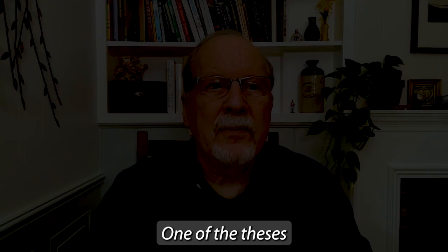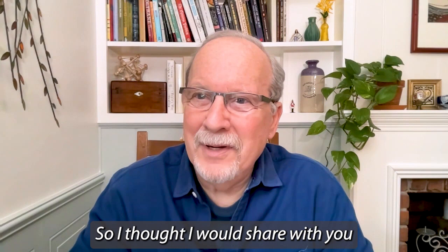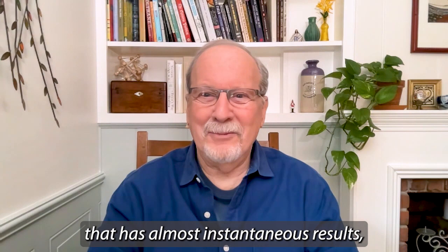One of the theses of the Feldenkrais method is that there is an ongoing communication loop between our nervous system, our brain, and our body. I thought I would share with you a trick that I use for myself when I feel my chest is a little depressed, something is a little constrained in my breathing. I have a trick that has almost instantaneous results, and I'd like to share it with you.